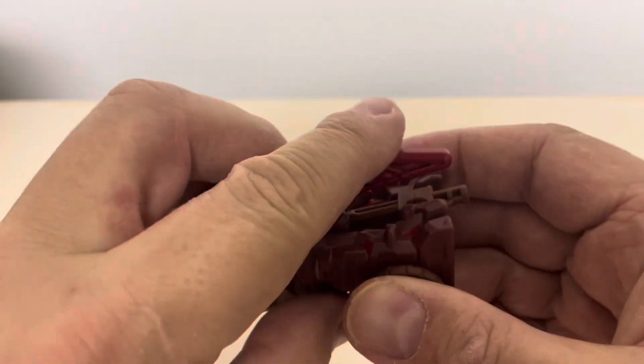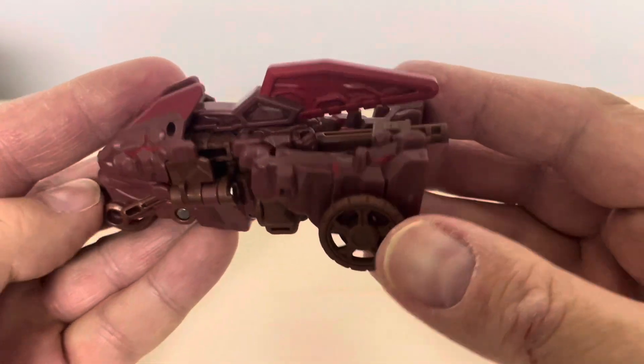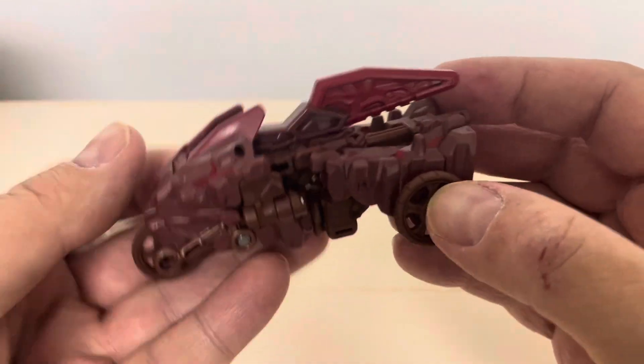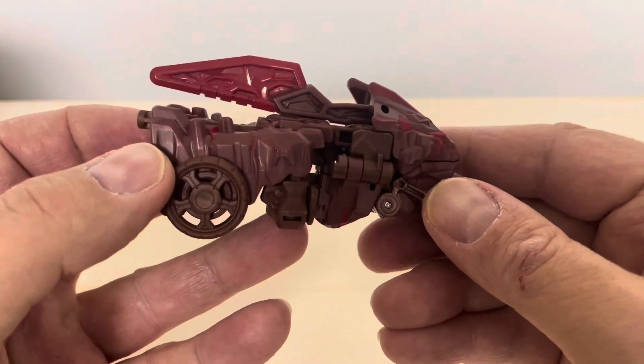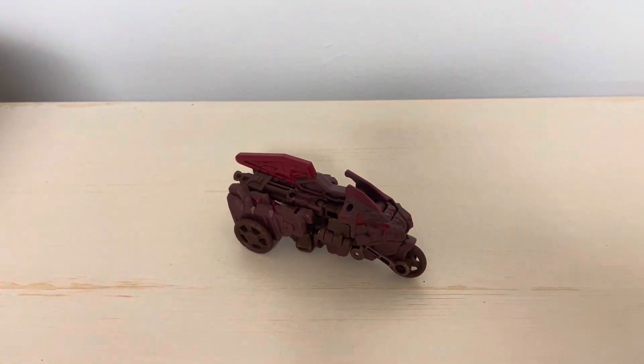To change it back, just flip it back — and that's about it. Overall, I'm not crazy about either mode; this is just an okay figure for me. That's it for vehicle mode — let's get into my final thoughts.